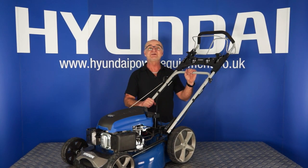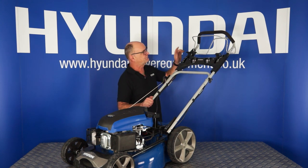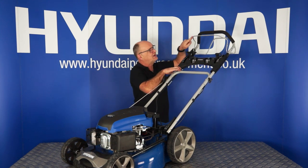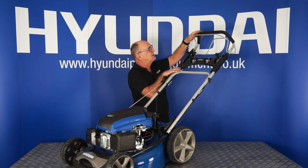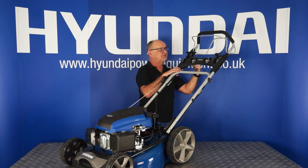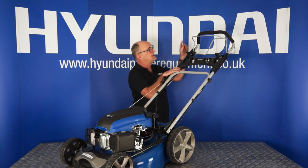Let's talk about the starting procedure for your lawnmower — three operations to start it. Here we have the choke lever, here we have the OPC lever which is the operator present control that pulls back, and here is the start button. The start button will do nothing until the OPC lever is pulled.